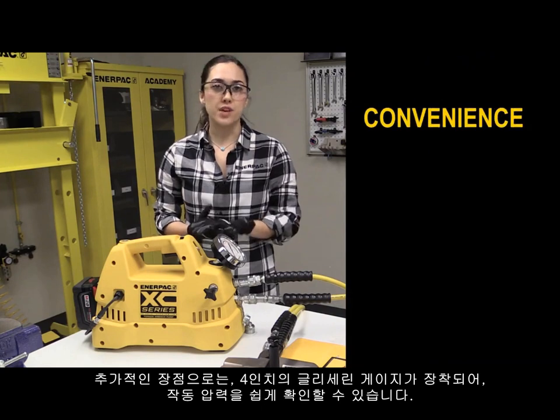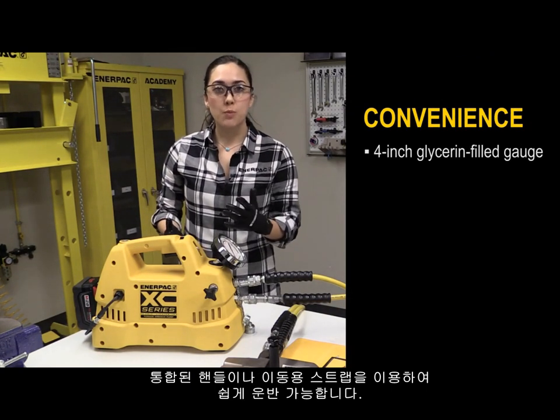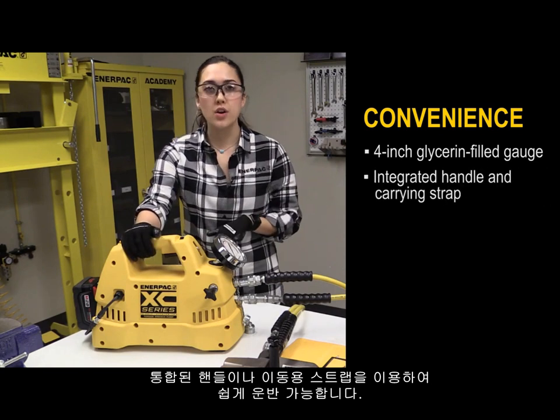An additional benefit is convenience. There is a four inch glycerin filled gauge for easy viewing. For ease of transport, there is an integrated handle and a carrying strap as well.